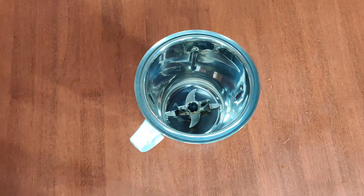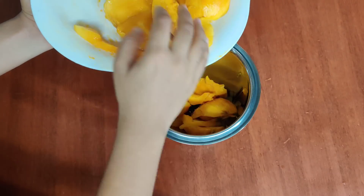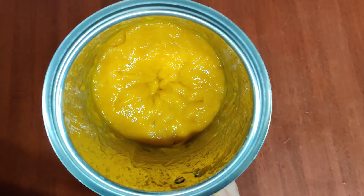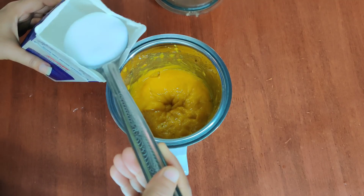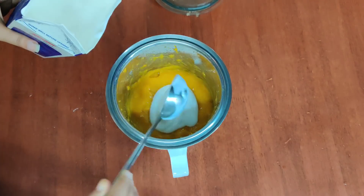Now we'll mix the pulp and mix it up here. I'll put it on a large piece of pulp. I need to make it very well. We'll put it as a paste in the next step. Now our second ingredient is whipping cream — you can use whipping cream or fresh cream. I have 4 spoons of whipping cream.